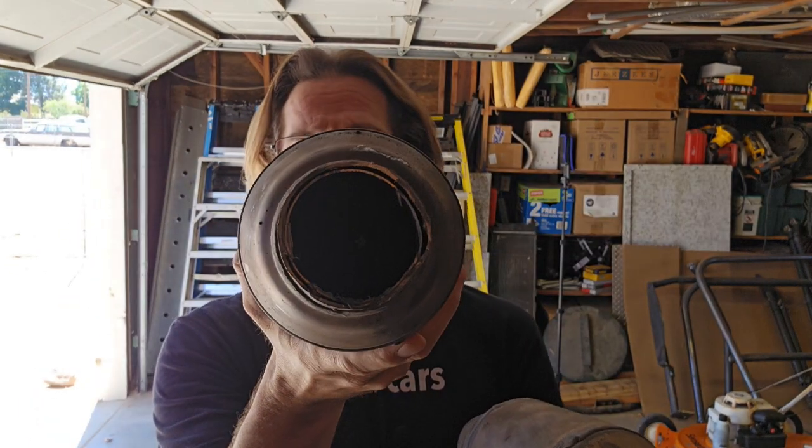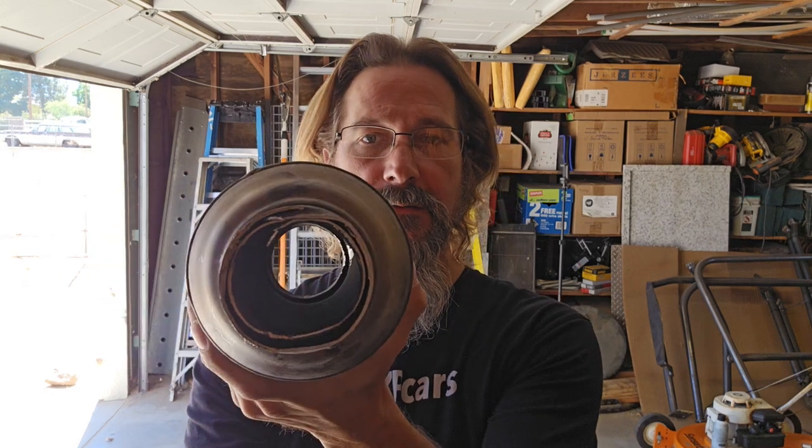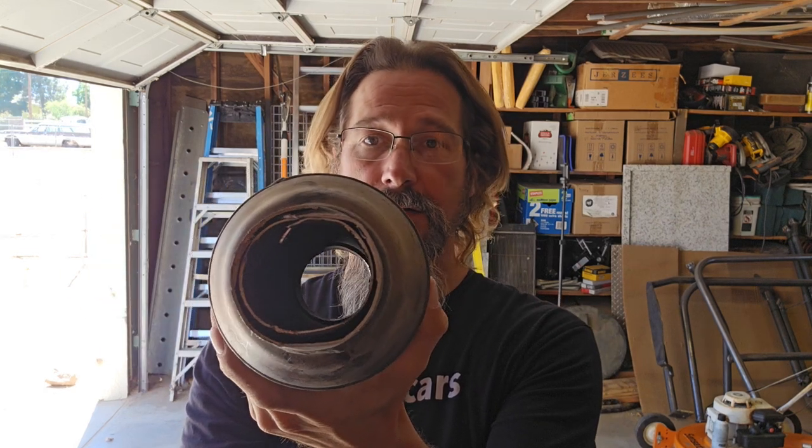As you can see with this one, you can't quite see all the way through it because there are screens inside of it. This one is the reason why we had to change the catalytic converters — because there are no screens inside of them. The screens inside are the exotic metals that thieves are after when they're trying to steal catalytic converters.